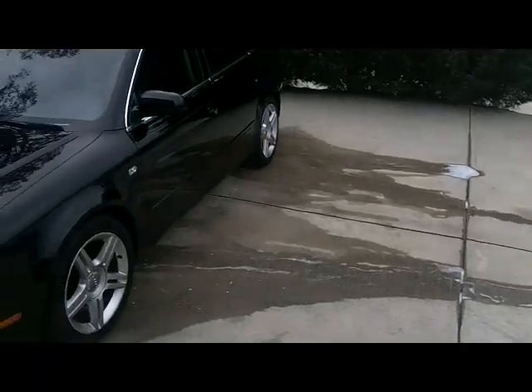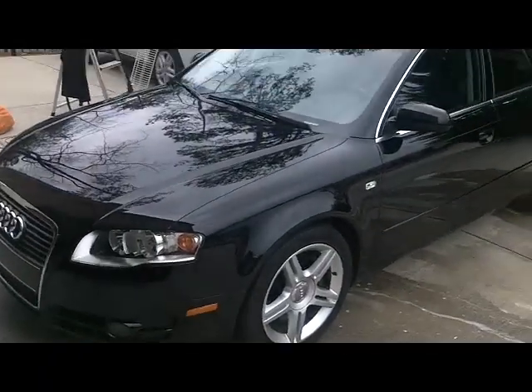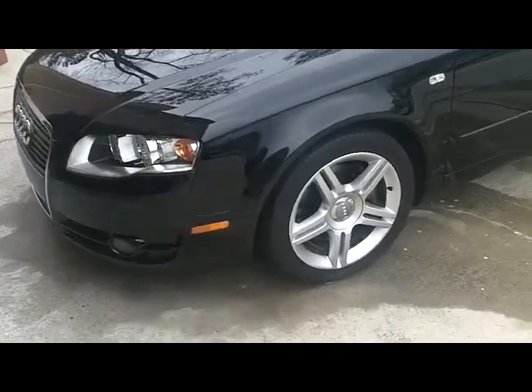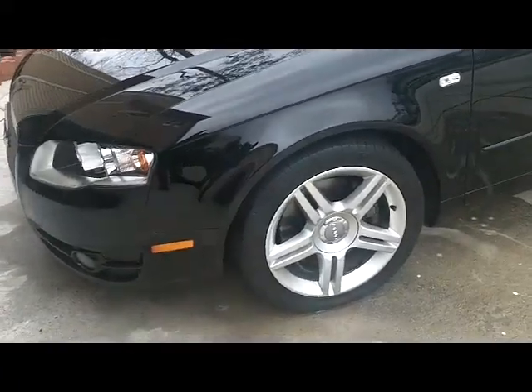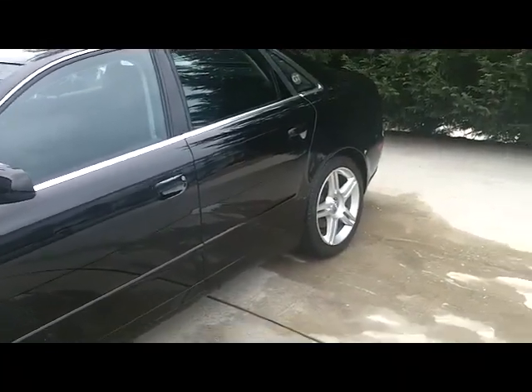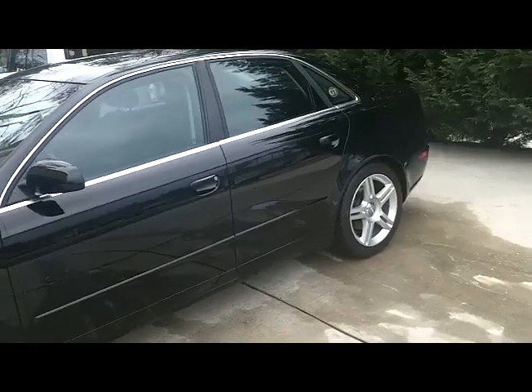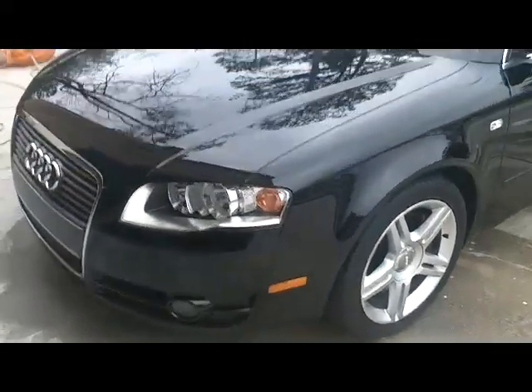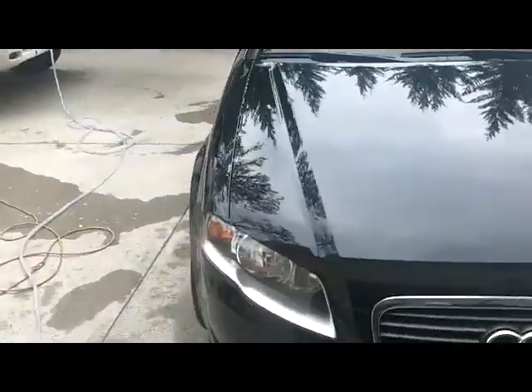And that's the entire exterior, including wheel wells and rims. And the rims are done all the way through, not just the face. So it's a complete and thorough wash. Everybody asks me if I include rims when I make the claim I can wash an entire vehicle with less than three gallons of water.